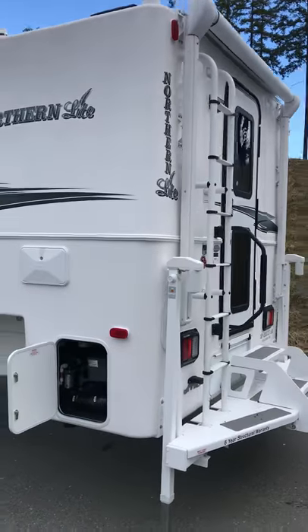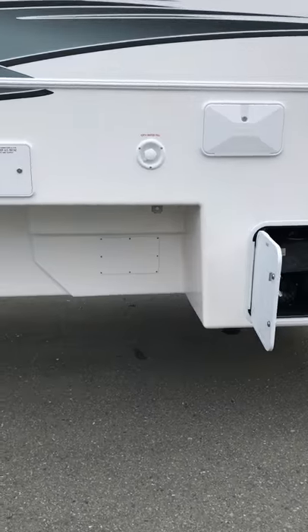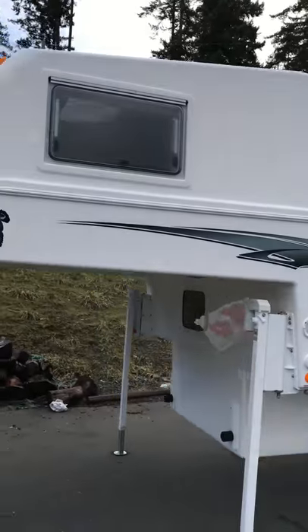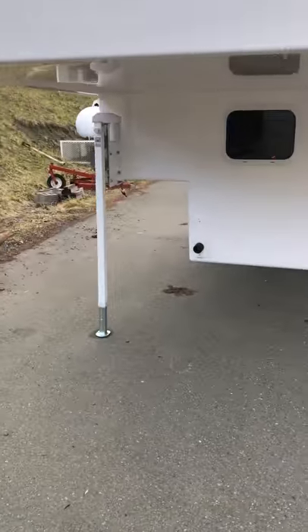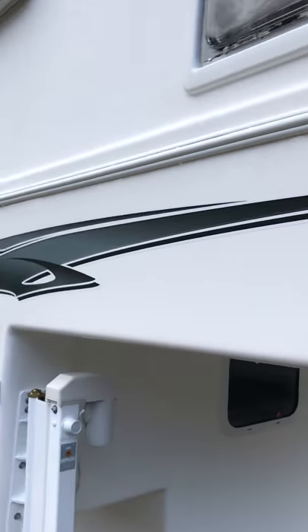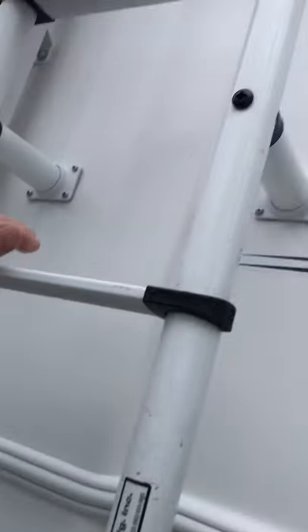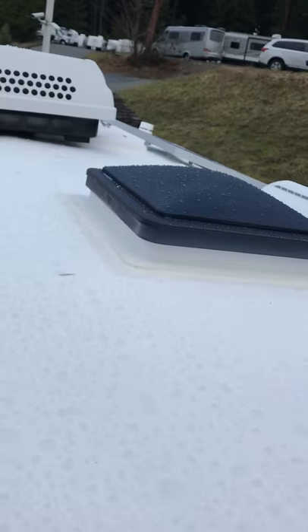I'll do a quick walk around. The tie-downs at the back — I bolt it into steel plates. You have a window you can see through. Nice fit and finish, all full fiberglass construction. Going up on the roof here — so nice, no seams, nothing. Very, very nice.